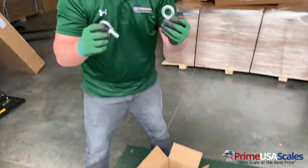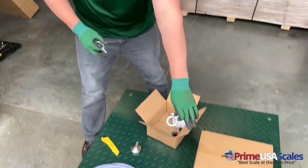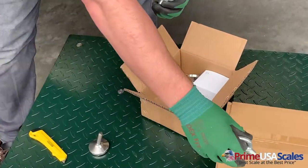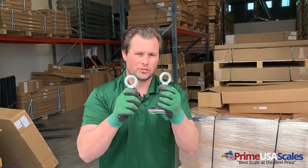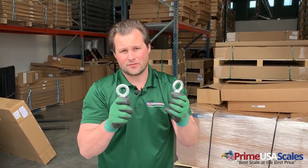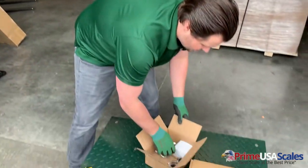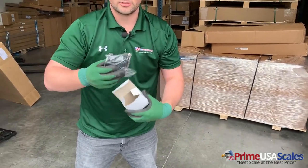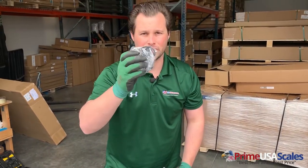We also include these eye bolts. If you take out these screws here in the deck, you can screw in these eye bolts and use them to transport your scale with a forklift, crane, boom, or any type of other lifting device. So that's something we also include with all of our shipments. And then we have here your power adapter for your scale.